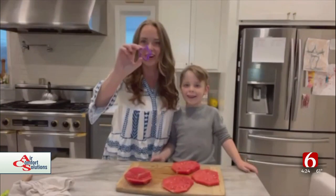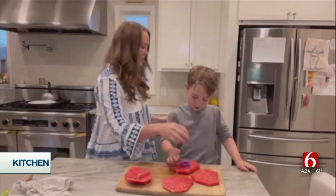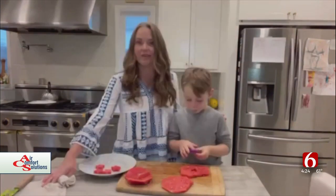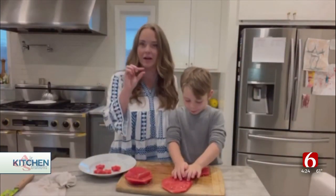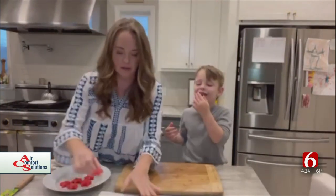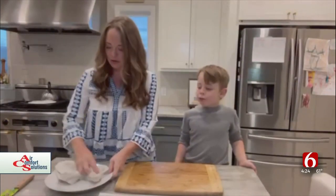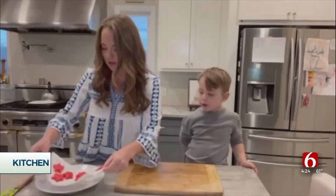We're going to take a star cookie cutter and cut little stars into these watermelons. Start on the edge, now push down all the way — see if it makes a star. Once we have all the stars cut out of the watermelon, I'm going to place these on some paper towels so they're not too juicy on the plate before we get ready to serve.